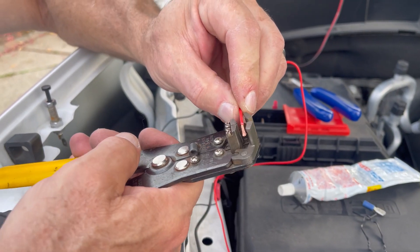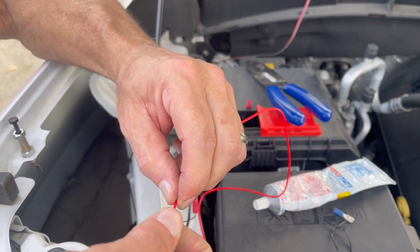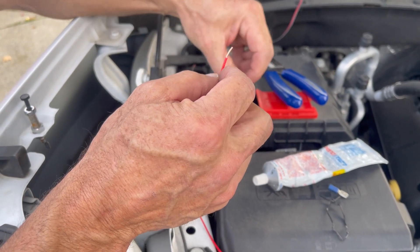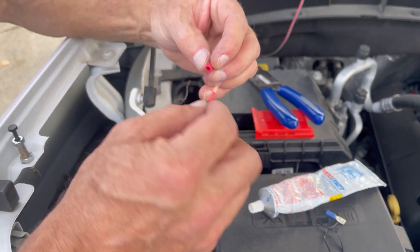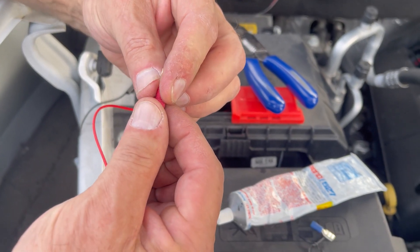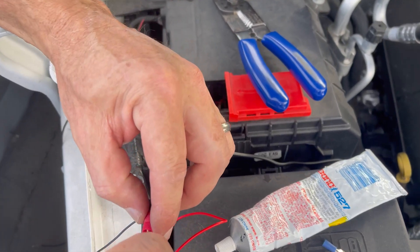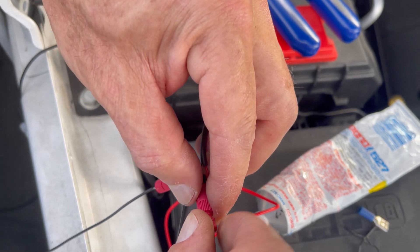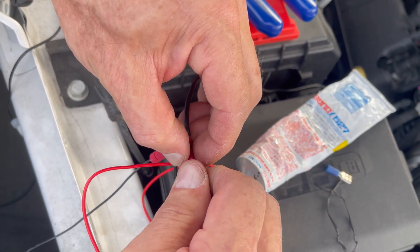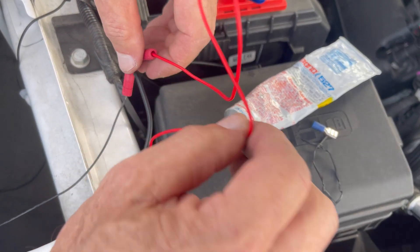Undo the other end — that's where we want to direct the power next. Strip about a half inch off that wire, then stick it right in the end until you can see it poking through. Then put it in next to the positive lead and screw it together. Now we should have power going to our new lights. We also want to tap our ground using the same type of connector — they say with this wire size you can tap up to five items into each one.